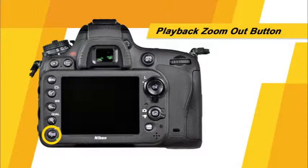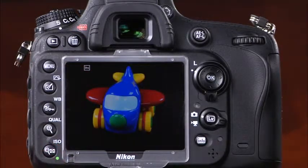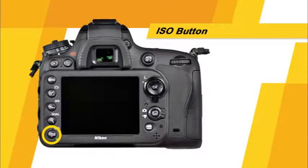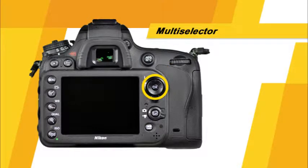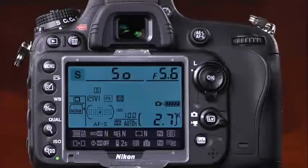This button has two functions. First, it is the playback zoom out thumbnail button. When viewing a zoomed image in playback, press it once or multiple times to zoom out. In regular playback, press it to see a thumbnail view of the images on the memory card. This button also serves as the ISO button — in shooting modes, press and hold it while rotating the main command dial to select the ISO setting. This is the AE AF lock button. When the shutter button is pressed halfway, you can press it to lock focus and exposure while recomposing the image.